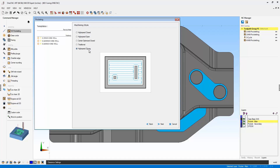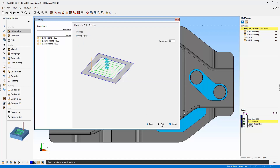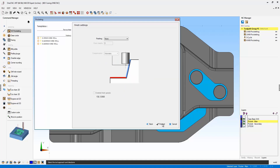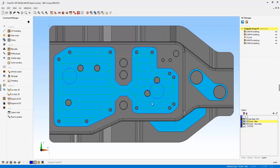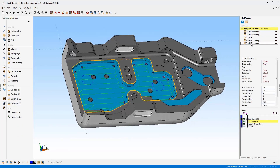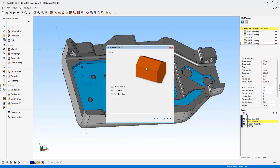What's unique about this pocket operation is that the tool actually comes back on where it previously cut, so it doesn't leave those little cusp marks that typically get left when performing a standard zigzag pocket operation. I'm going to ramp in at 30 degrees. My step-over and everything else looks great — we'll just let it execute the command. To better demonstrate this, let's take this into Simulate.